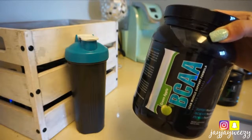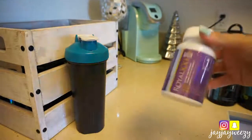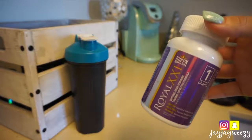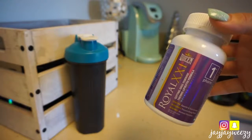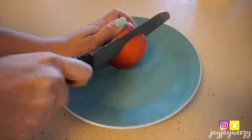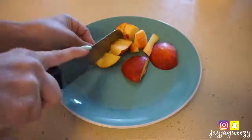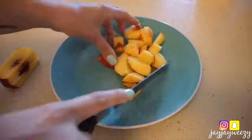I also take a full scoop of branched chain amino acids in Green Apple — these help with recovery and joint pain. Then I'm taking the Royal Queen Fat Burner from First Form, taking two before lunch and two before dinner to help curb cravings and aid in fat loss. I'll have all these products linked in the description box so you guys can save ten bucks and get free shipping. If you have questions on anything related to First Form or supplements you can leave a comment or email me.